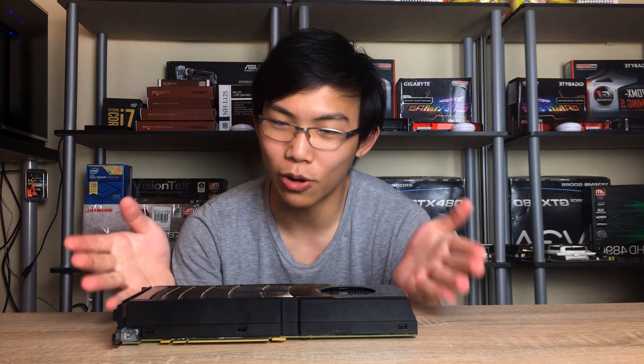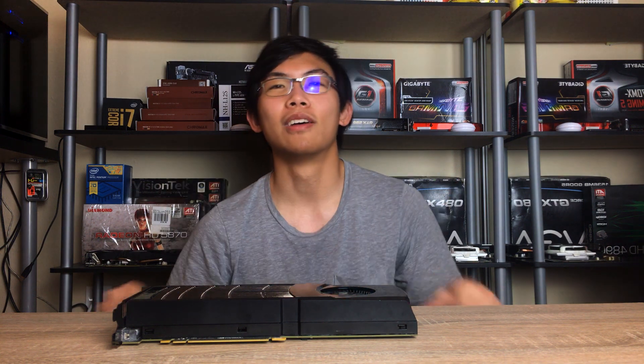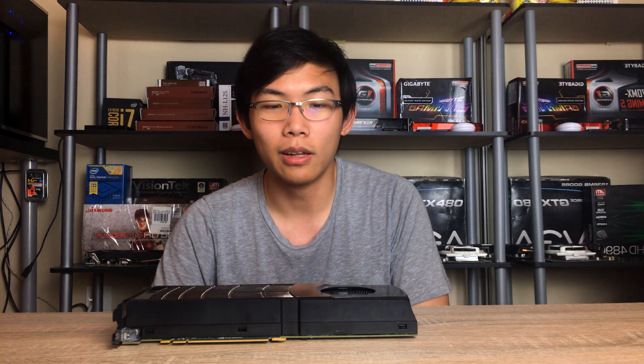That's it for this episode of looking at old hardware. Maybe I'll title it something like 'Old School Cool' or something like that — I'll see what I end up naming it. Anyways, thanks for watching, hope you enjoyed the video. If you did, please leave a like and subscribe to see more of my future videos. And if you have an idea of what kind of cool old hardware I should take a look at, please let me know in the comments. Thank you for watching.